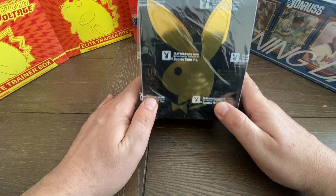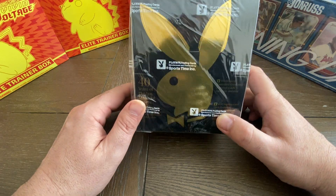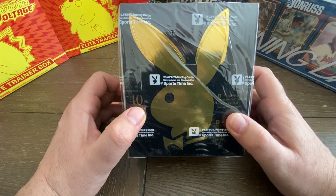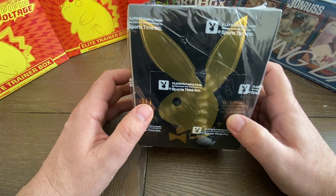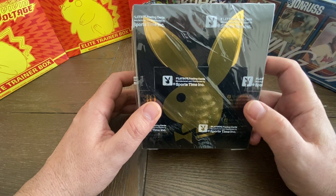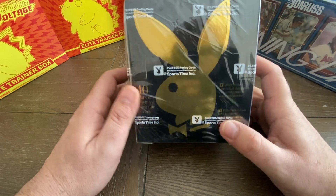Unbelievable. This Playboy Chrome has about 100 cards in the set, and there is a very special card inside this box — it is a Donald Trump card. That's right, Donald Trump has a card inside this box. It's him with one of the Playmates, and we are going to open this box today and find that card. In addition to that, there's also a Chrome Refractor of that card.